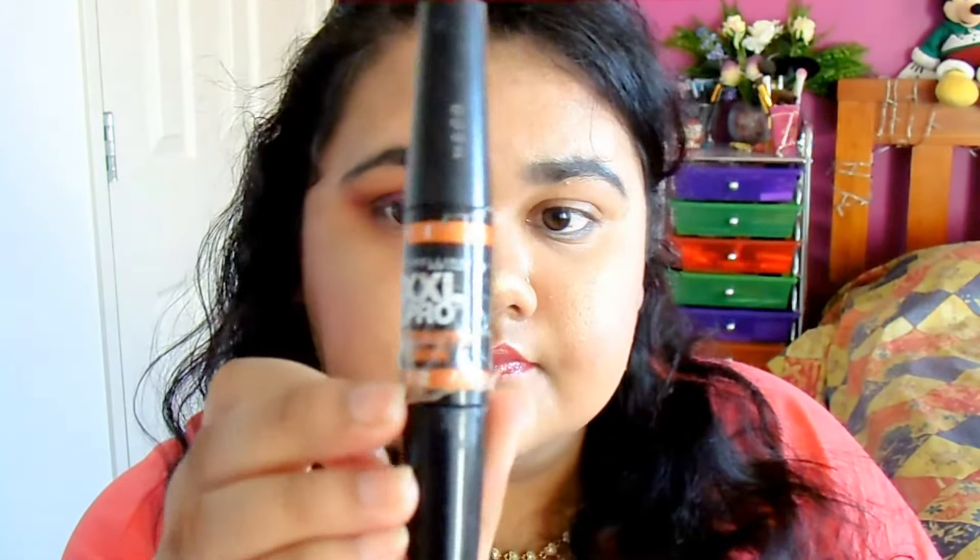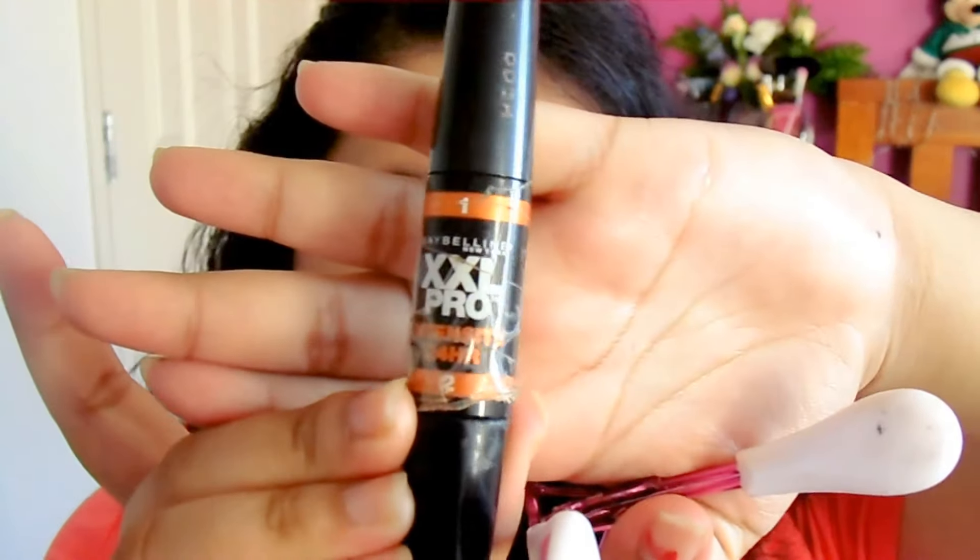After I've done the eyeshadow, I'm going to start curling my eyelashes. I never curl my eyelashes, but I did it for the sake of this video. And then I'm going to take the XXL Pro Mascara — it is by Maybelline. It has two sides, but I only used the second side, not the first one, because I couldn't be bothered.